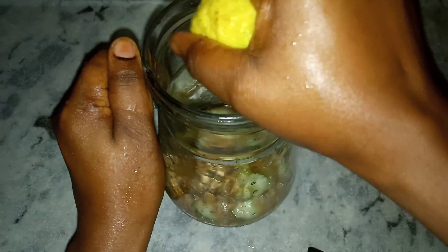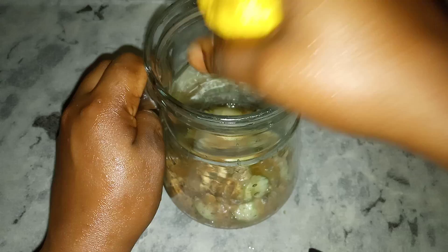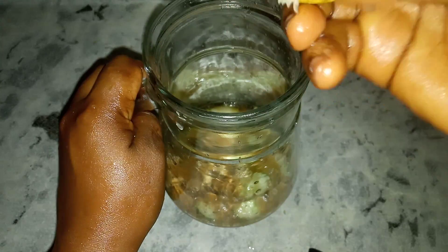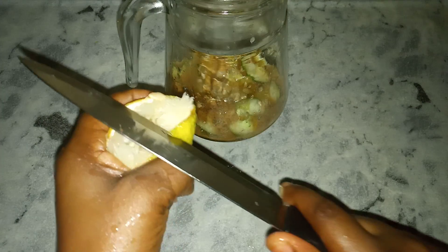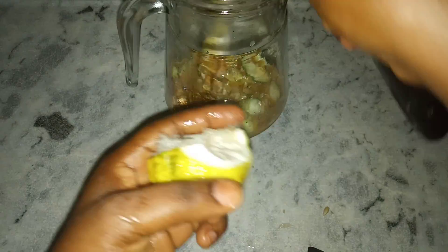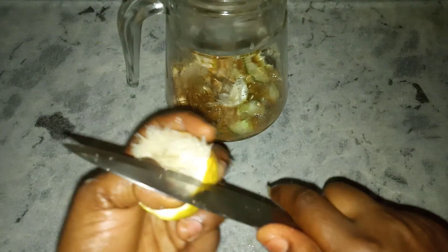Here we are going to add our last ingredient — this is lemon. We are going to make use of half a lemon, so extract the juice of your lemon. If your lemon does not have enough juice, you can use one full lemon. After extracting the juice, cut the lemon into pieces and add it into your jug. Be careful when you are cutting it so that you won't cut yourself.